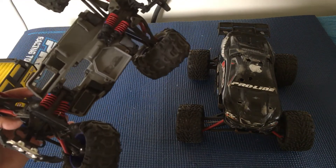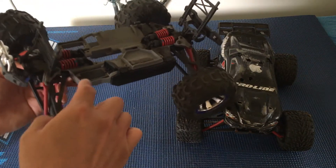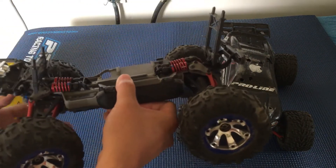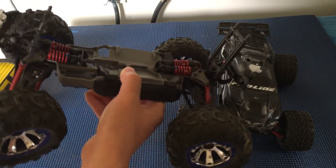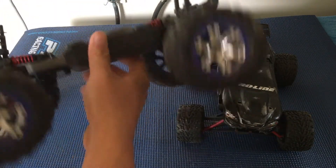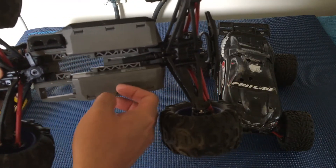This one is actually partially disassembled because we were working on it. This one actually broke its chassis — because of this plastic chassis and the amount of stuff mounted on it, it was a pretty significant collision. The chassis is actually cracked here, and some of the bulkheads are broken as well.